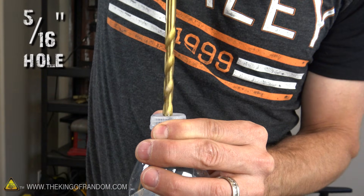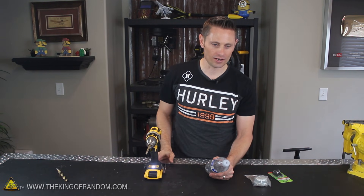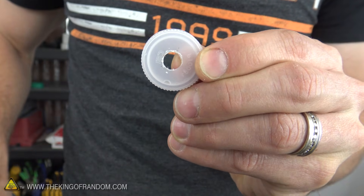All you need to do is drill a 5/16 inch hole right into the center of the bottle cap. Once you get your hole drilled out, you might want to use a pair of pliers to clean out any excess and get that hole as clean and smooth as possible.